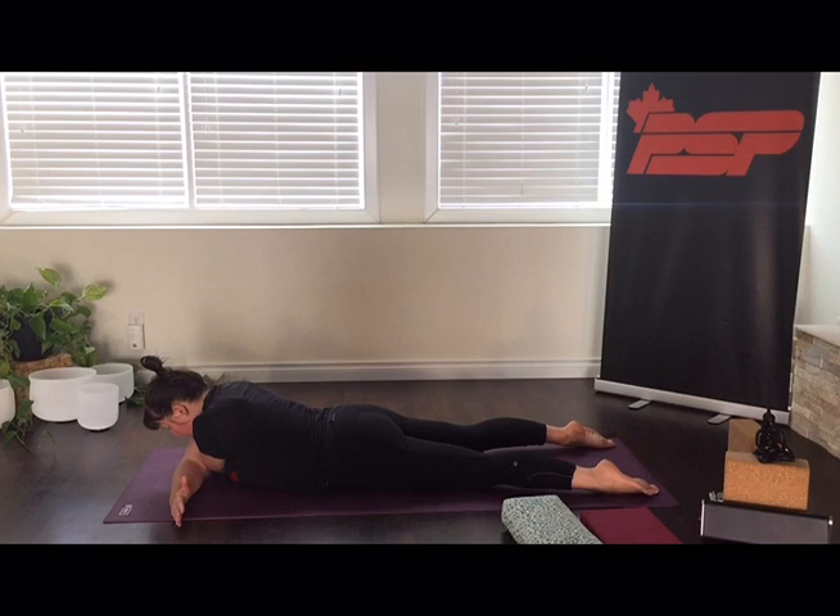Staying here for a few more breaths. Finding those giant expansive breaths into your tummy, the ribs, your back, between your shoulders. Breathing really deeply and methodically is one way that we can switch our nervous system to go from fight or flight into rest and digest — the parasympathetic nervous system response.